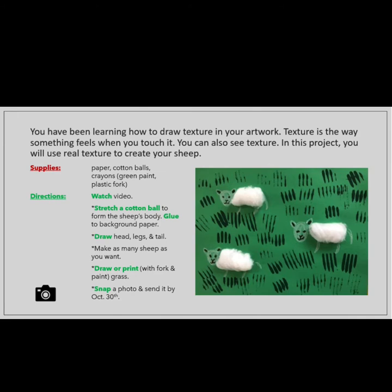You will need paper, cotton balls, crayons, green paint, and a plastic fork.